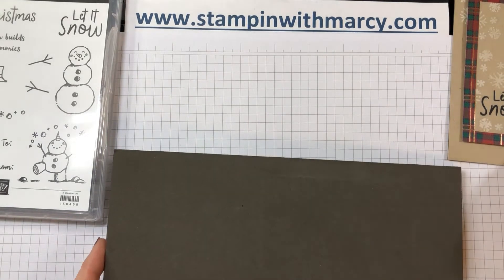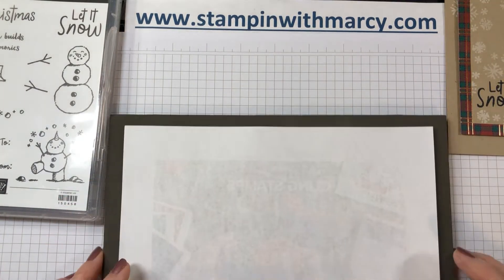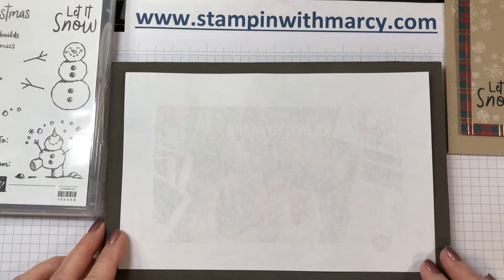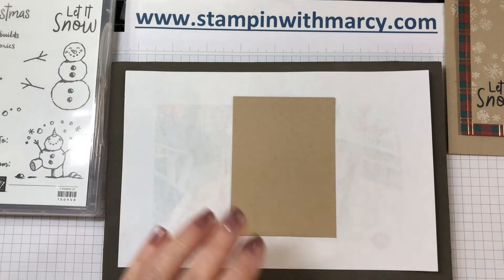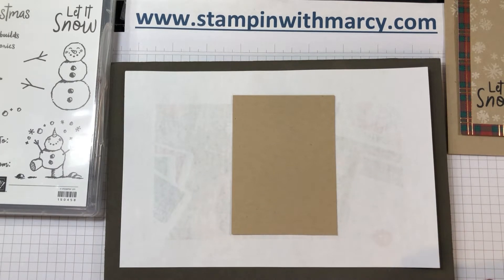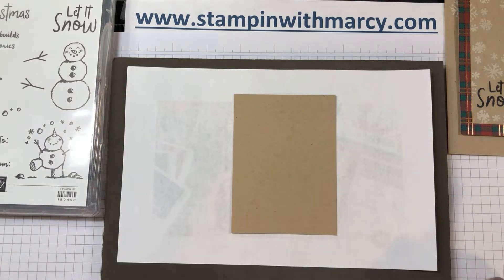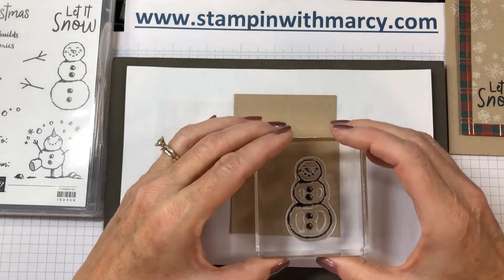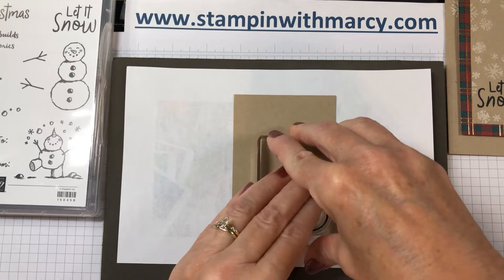Now all of the team members don't always produce a video, but the ones that do will be linked below in the video description, so please be sure to click on the links below to see everybody's videos. All of the participants will have a blog, so the blog link will be in the video description as well. Please pop by my blog to see what everybody has created for this month's theme.